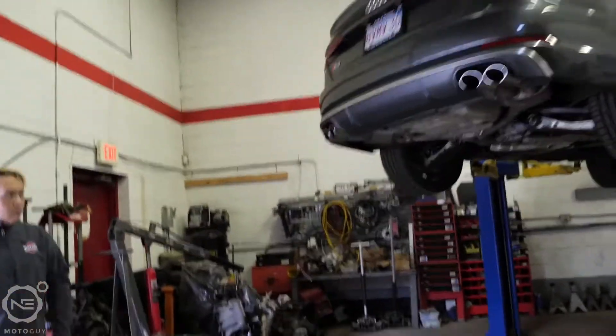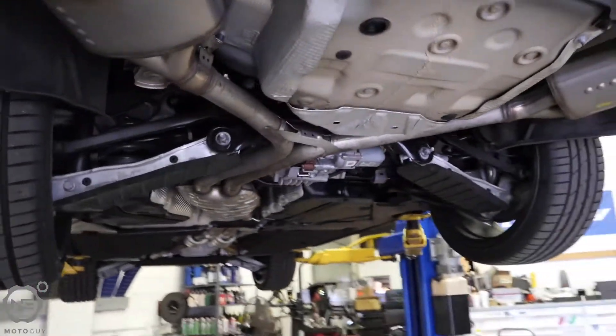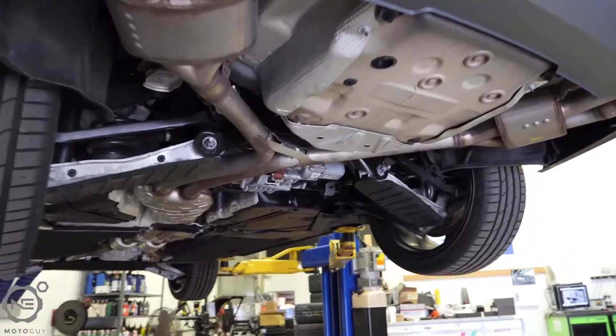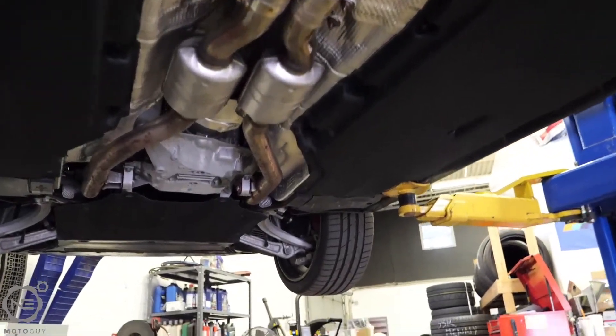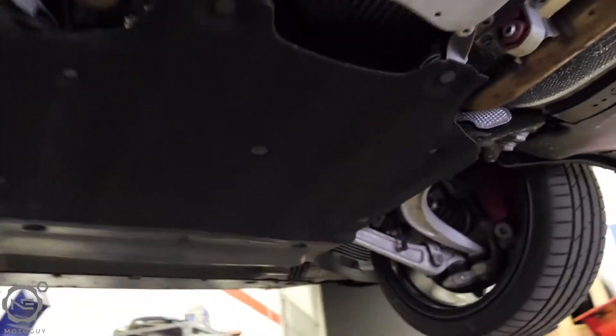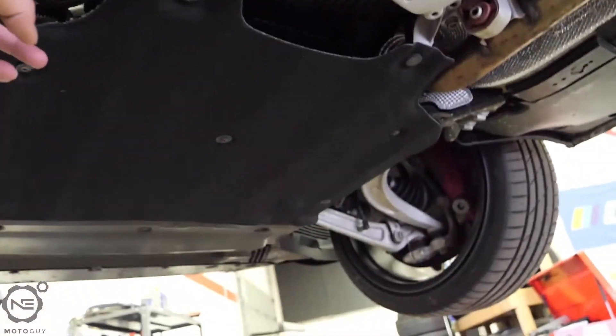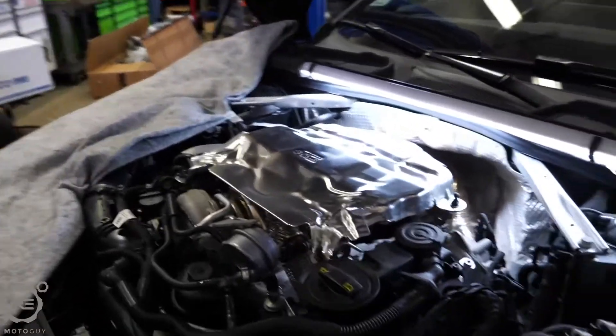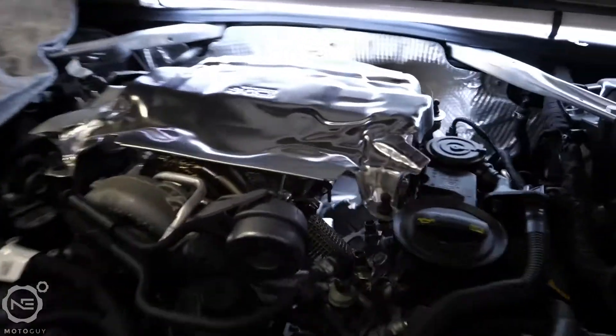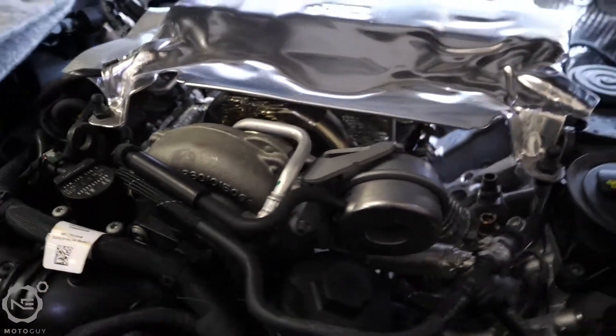Let's take a look at the undercarriage real quick. Pretty clean — I haven't really driven the car that much. So we're going to be replacing basically from back here, and possibly all the way up to the downpipe. There's the mid-pipe and then the mufflers. That's what an engine bay of a B9 S4 looks like — there's the not-so-itty-bitty stock turbo.